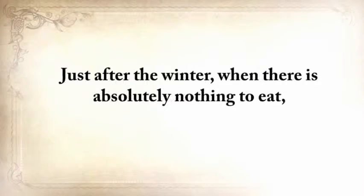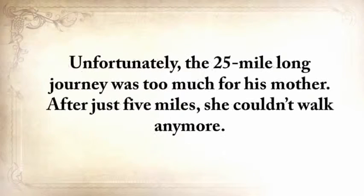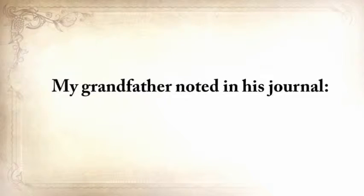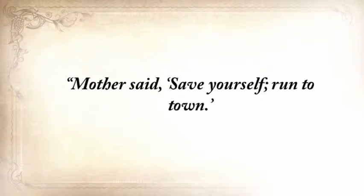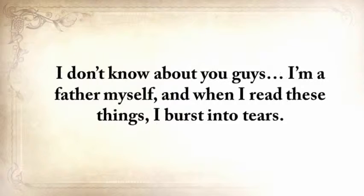Just after the winter, when there was absolutely nothing to eat, my grandfather, together with his mother, went to the nearest town where the government had established a soup kitchen. Unfortunately, the 25-mile journey was too much for his mother — after just five miles, she couldn't walk anymore. My grandfather noted in his journal: 'Mother said save yourself, run to town. I turned back twice. I could not bear to leave my mother, but she begged and cried, and I finally went for good.'